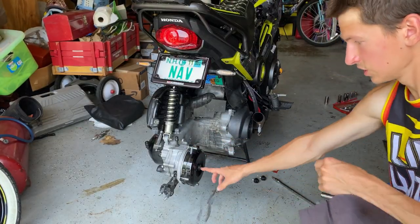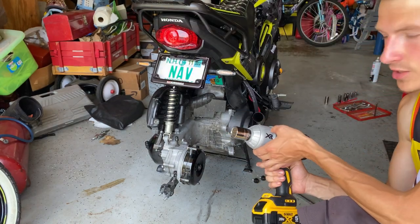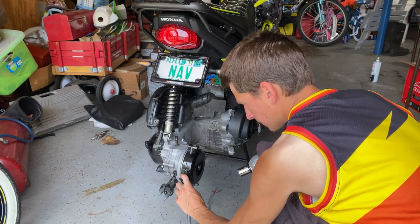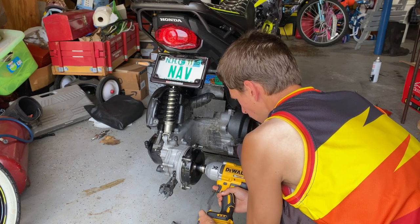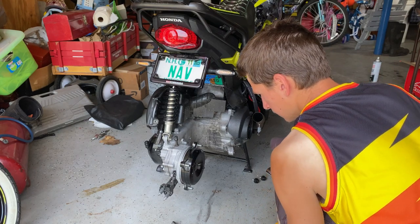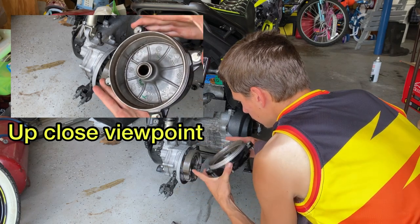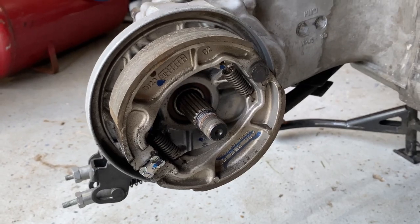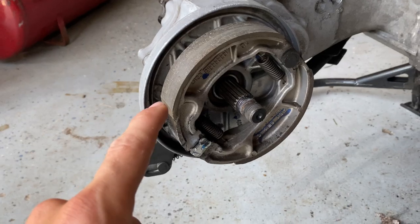So to take this rear hub off, it's just this center nut. I'm going to go ahead and use my half-inch impact. You want to go ahead and put something on the leverage point so it won't want to turn, and just impact it off. There's a fitment washer that goes with this nut — do not lose that. And this hub should slide right off. If you go ahead and look in here, it is the exact same setup as the front, which is kind of cool.